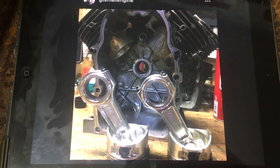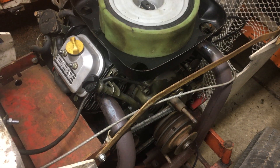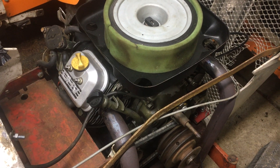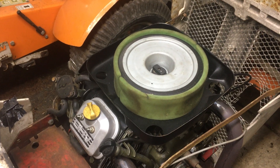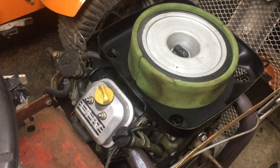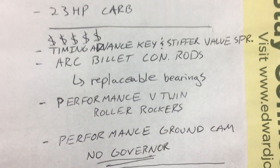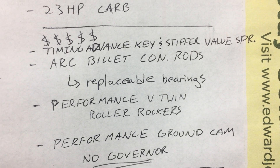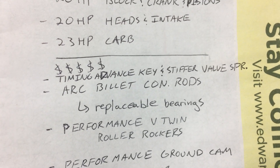Now as far as structural integrity goes, this is what the internals of this engine look like. This is a 20 horsepower block — stock 20 horse crank, stock 20 horse heads. It has a stock 20 horse intake manifold but a 23 horse carb on it. Stock 20 horse pistons — just the Briggs cast pistons — there's really no need for billet pistons; the stock pistons are more than strong enough. Where the money comes in is the timing advance key, which is basically a half-offset key giving you about 10 to 15 degrees of timing advance.